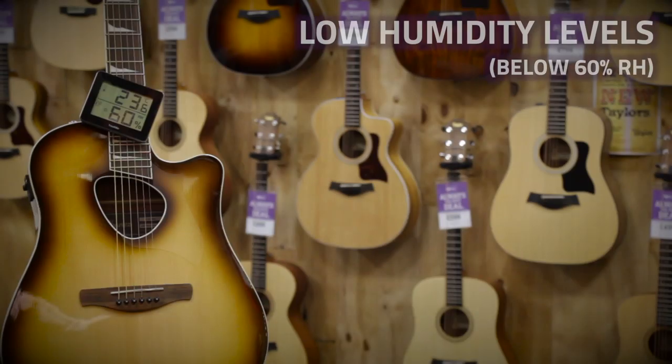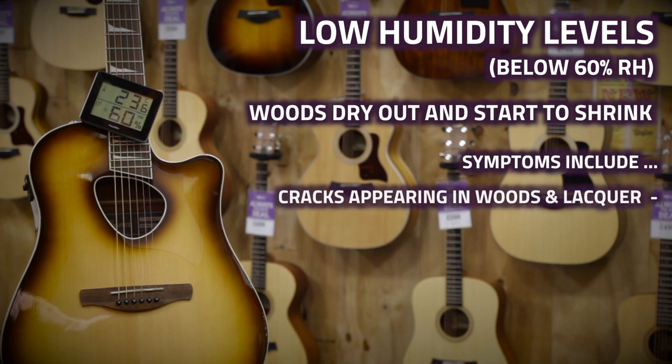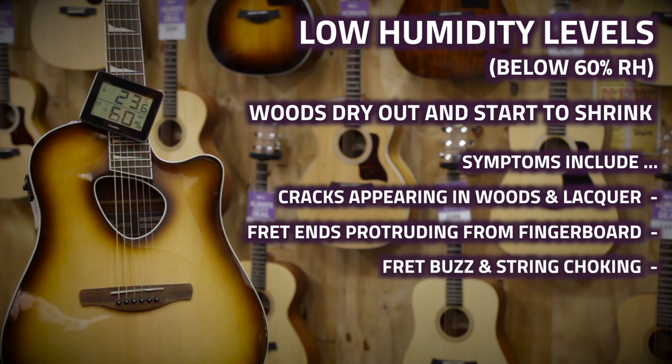Environments with low humidity levels are equally as bad for a guitar. You'll want to keep an eye out for symptoms such as cracks appearing in woods and lacquer, shrinking fingerboards where the fret ends will start to poke out of the edges making the neck uncomfortable to play, and you'll often notice more extreme fret buzz and string choking as the neck contracts and starts to pull backwards.